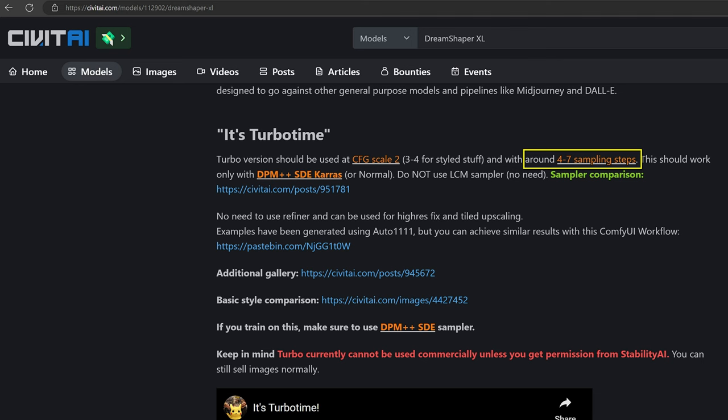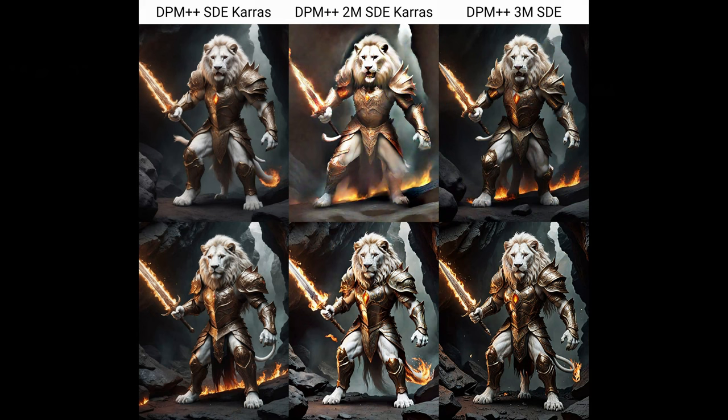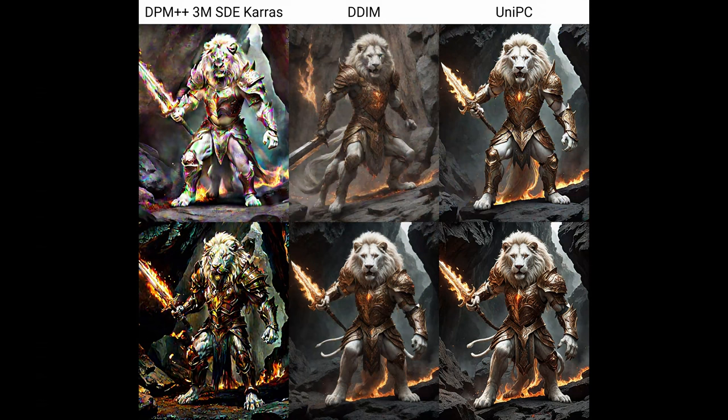With my 3070 card it only takes 6 seconds — so that is really very nice. The recommended sampler is DPM++ SDE with Karras, or normal. You can use other samplers; here are a couple of examples from Lycon himself. They work, but they all have their little issues. So the standard sampler DPM++ SDE in most cases works fine.